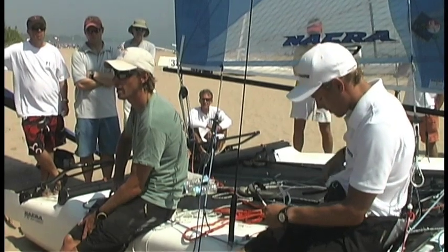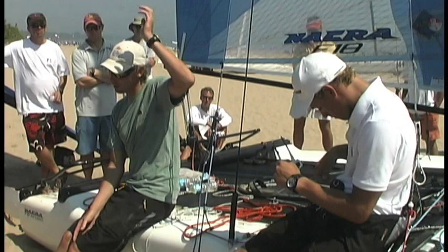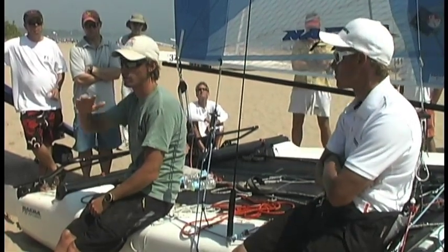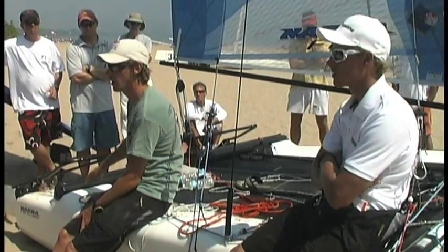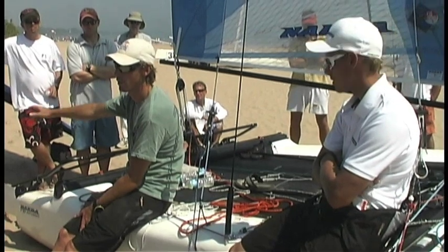You're always going to be a little bit disadvantaged if it's windy, because on the wire — if you're pulling on the rig rather than sitting on the side — you've got more leverage on how much you can pull the bow up. You can put 100 kilos here, but it's not the same as 75 or something on the back.